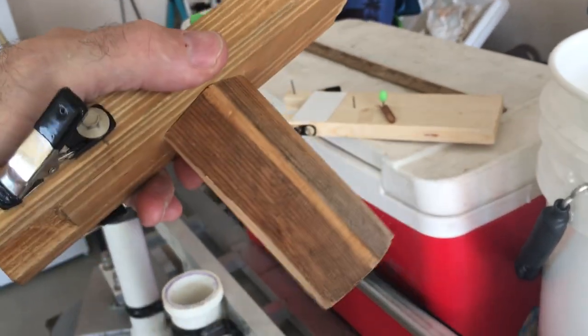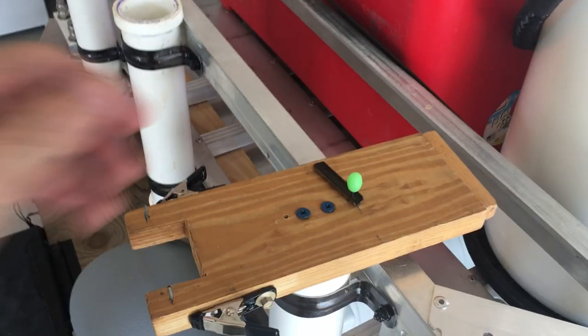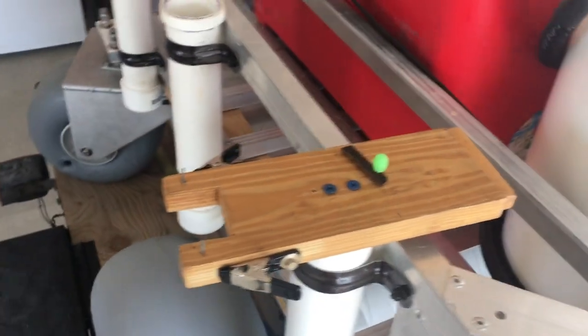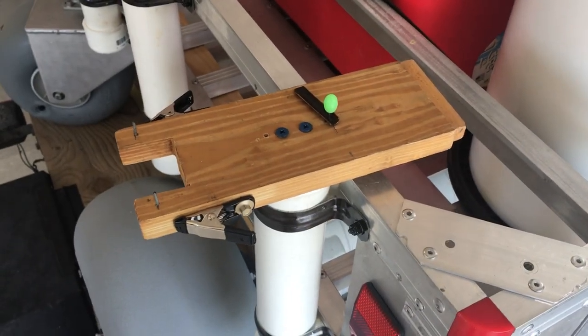After you make it, just go ahead and put some screws through it and a post that's small enough to fit into one of your rod holders, and there you have it. So the next time you have to make pompano rigs, you can easily accomplish it right out there on the beach. That's it for this video.